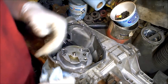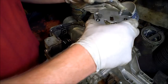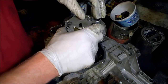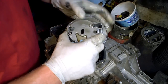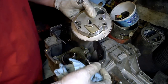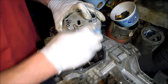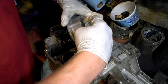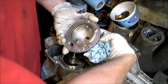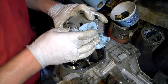Let's see — almost out. Okay, don't want to lose this check ball. There are two little rings right there. Any time you see a hole, you want to be careful. The screws go through those, so make sure there are no check balls that are going to fall out. This part actually looks really good.